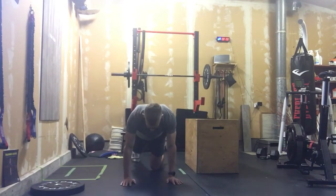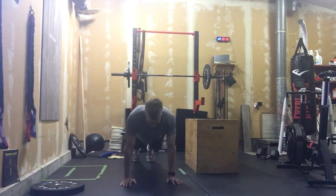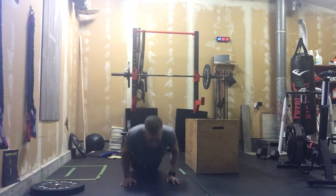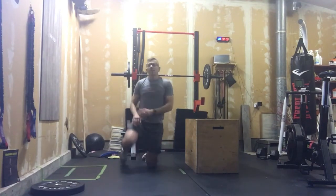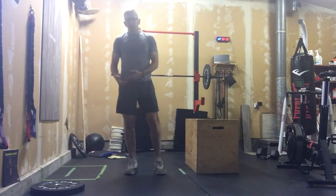For push-ups, hands are underneath the shoulders, elbows are tight to the body, chest touches the ground — that's your push-up. If you need to, you can keep those knees on the ground; nothing else about the rep changes. Five reps.